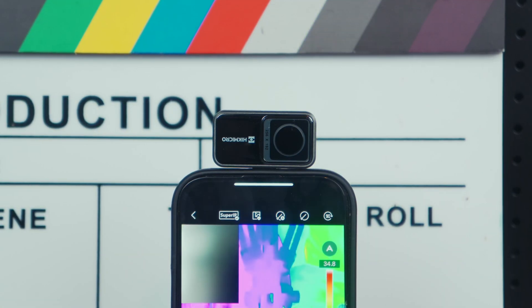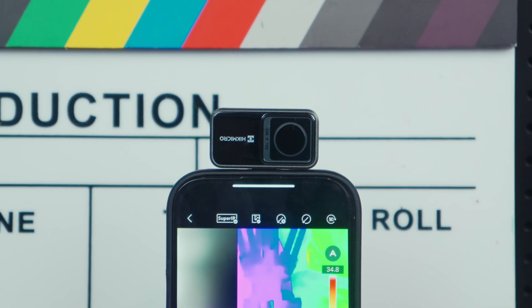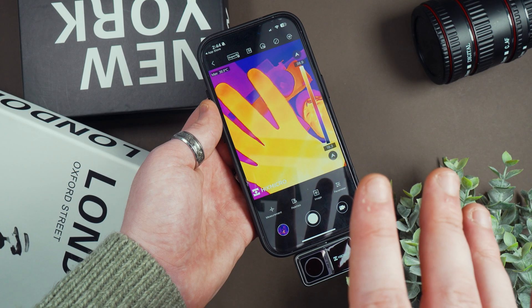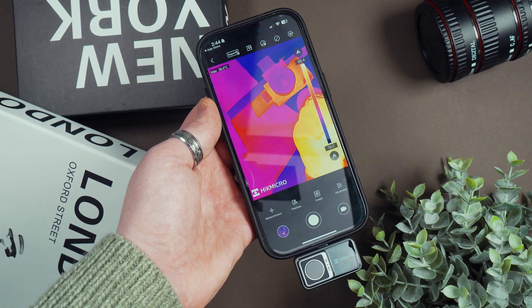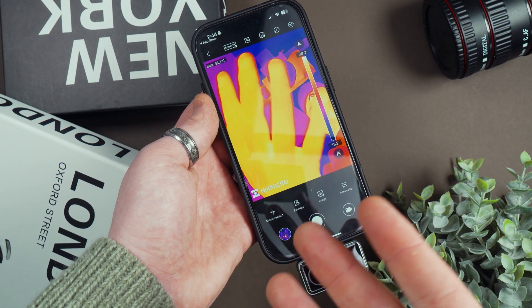Weighing just 24 grams, the small unit is incredibly lightweight and barely noticeable when attached to your phone. Once plugged in and paired with the dedicated viewer app, it transforms your smartphone into a rather versatile thermal imaging tool.